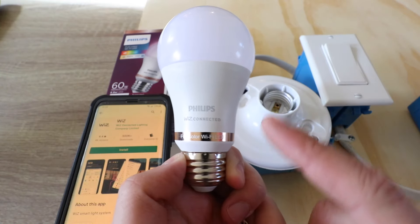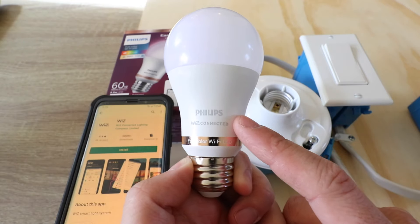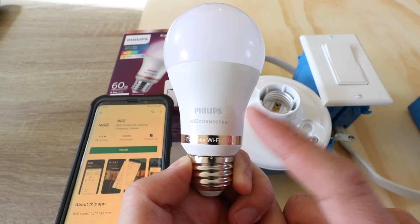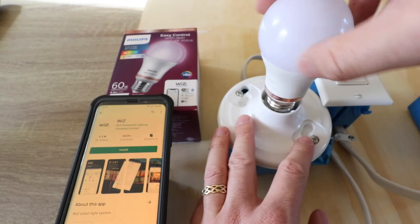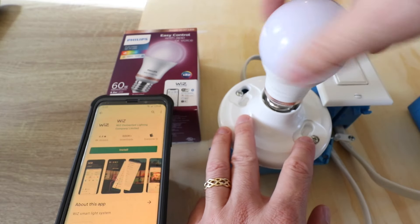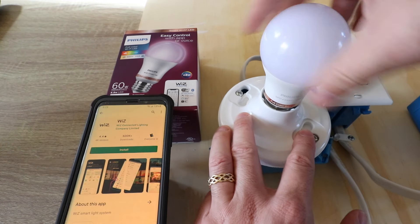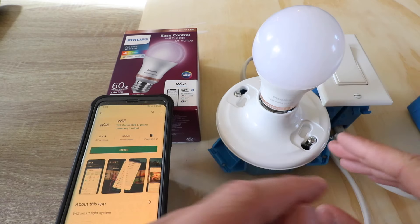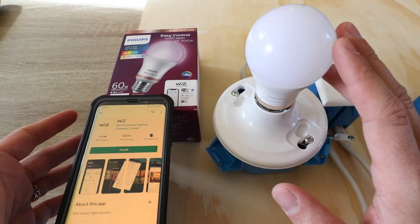1NR Smart Home here, and today we're going to show you how to set up and install a Philips Wiz smart Wi-Fi light bulb. What's unique about these Philips Wiz bulbs is that they are at a lower price point than the Philips Hue bulbs, which are smart bulbs traditionally, and these work on Wi-Fi meaning they don't need a hub.